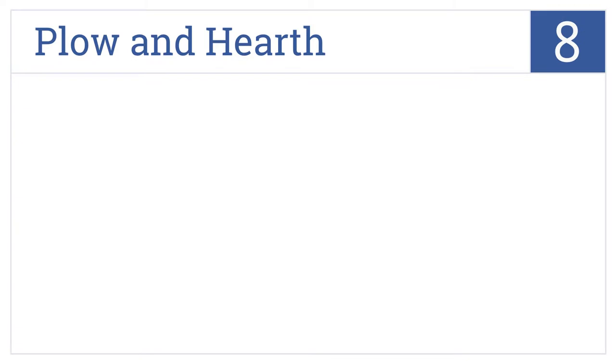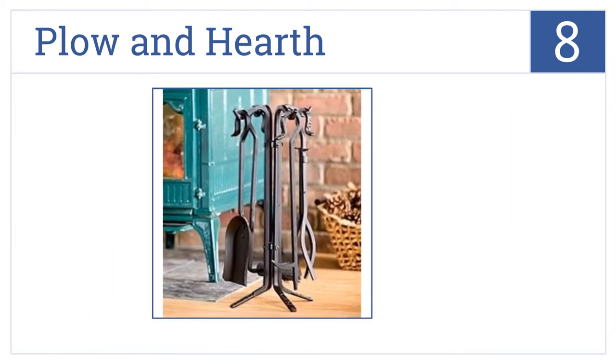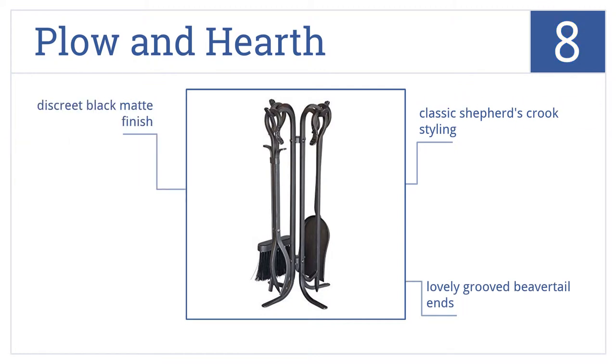Coming in at number 8, the exclusive and attractive Plough and Hearth comes in a classic compact design that complements smaller hearths, wood stoves, and outdoor fire pits perfectly. It comes in a classic Shepherd's Crook styling with lovely grooved beaver tail ends in a discreet black matte finish.